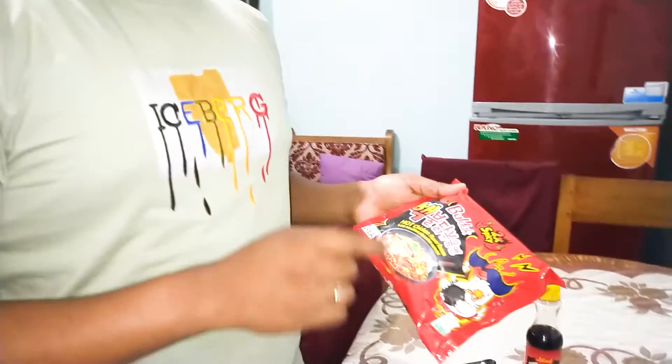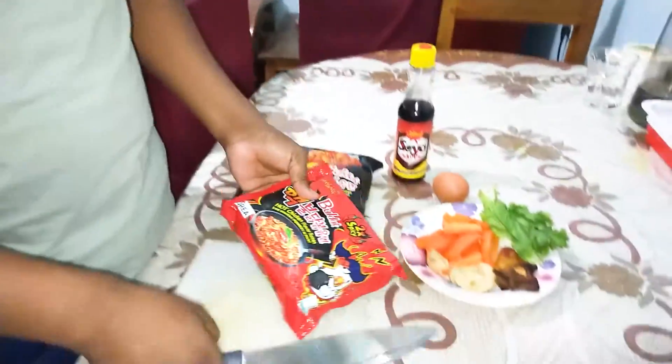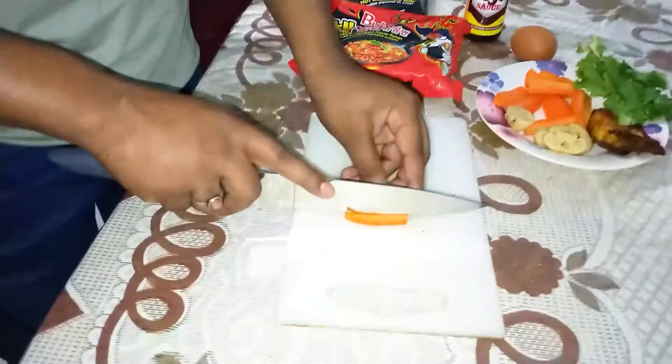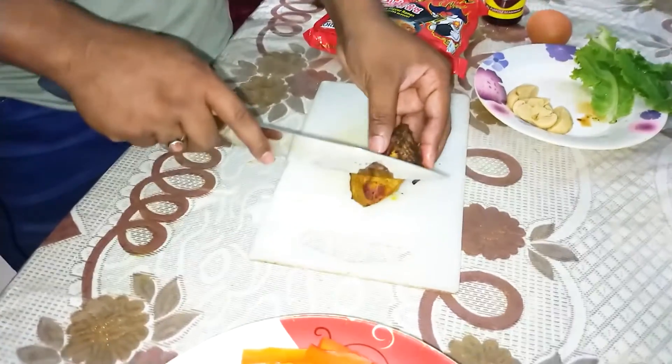In Bangladesh, today I am going to eat the ramen noodles. I am going to fry this, then I am going to cook this ramen noodles. This is the chicken ramen noodles.